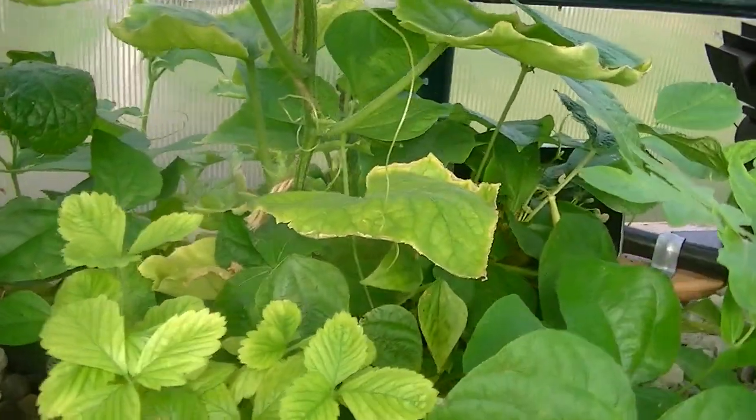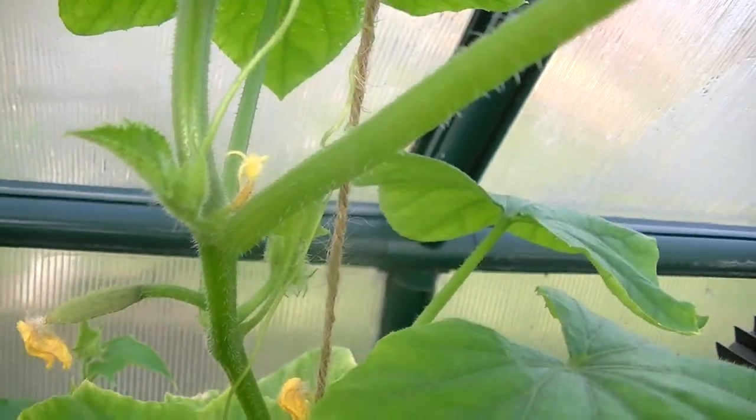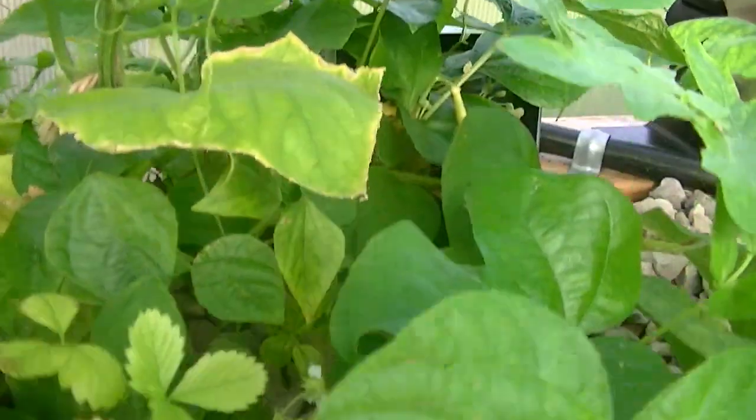Maybe I should show you this — these are actually cucumbers and they're starting to form. This was strawberries.